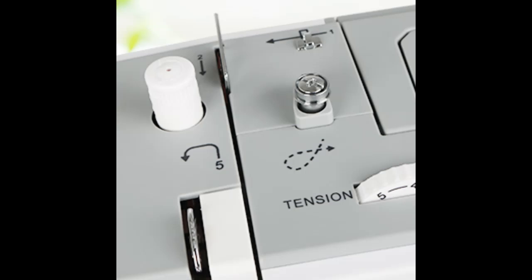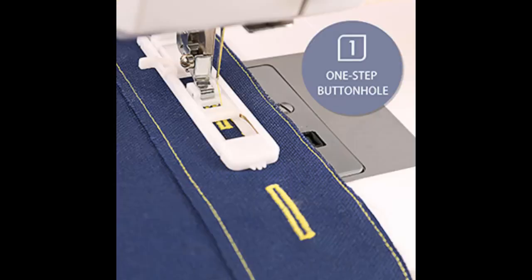23 built-in stitches. This basic portable sewing machine for beginner adults includes 23 built-in stitches, including buttonhole stitches and decorative and stretch stitches, so you can create a variety of sewing projects with ease.